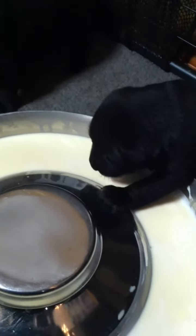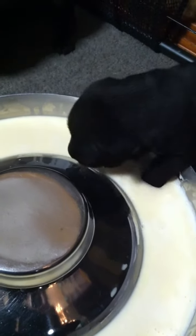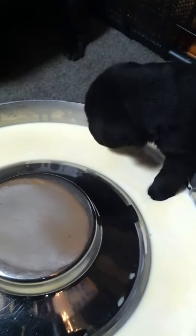Well, this one's got it down. Put your paw in, straddle the milk, and drink. Yeah. Now your paw really is in.